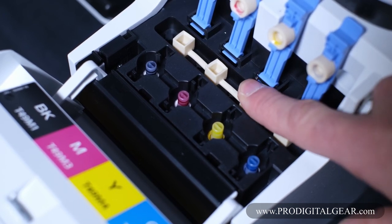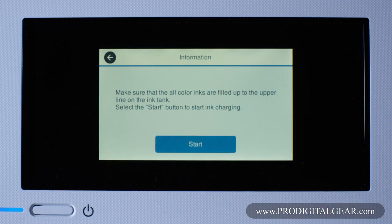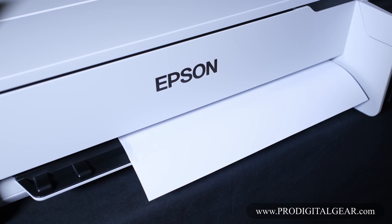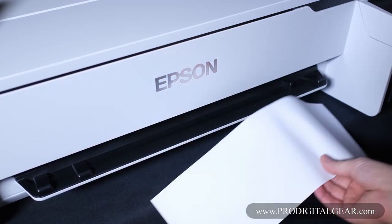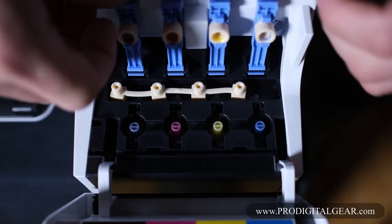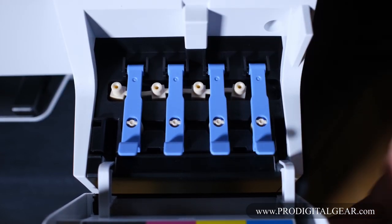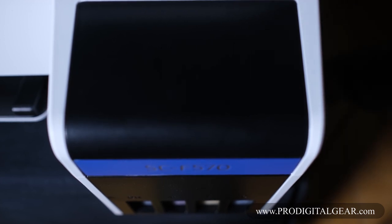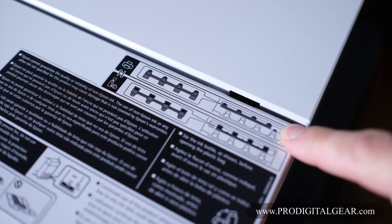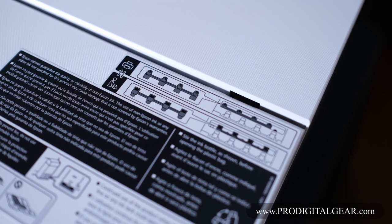We made the huge mistake of leaving these unsealed while we filled up the ink reservoirs, and then sealing them when we charged our printer for the first time and tried to make a print. This actually stopped the printer from being able to use the ink, and the lines going to the printhead were not fully charged. This is very important — we definitely don't want you to make the same mistake we did. So do not seal off these tiny tubes when charging your printer, when printing, or when filling the printer with ink. The only time you would use this rubber strip is for transportation.